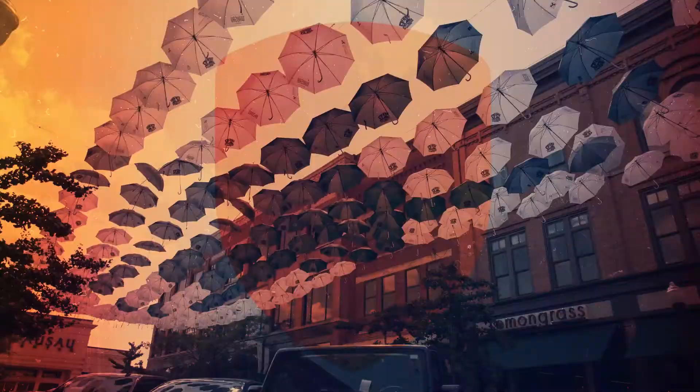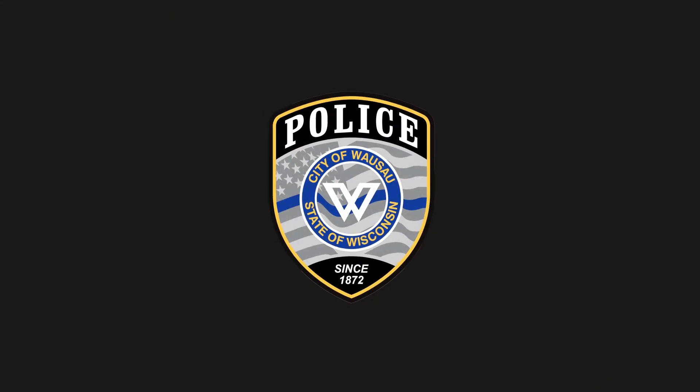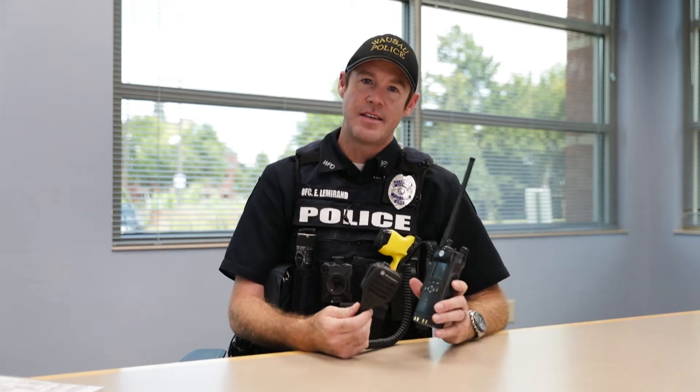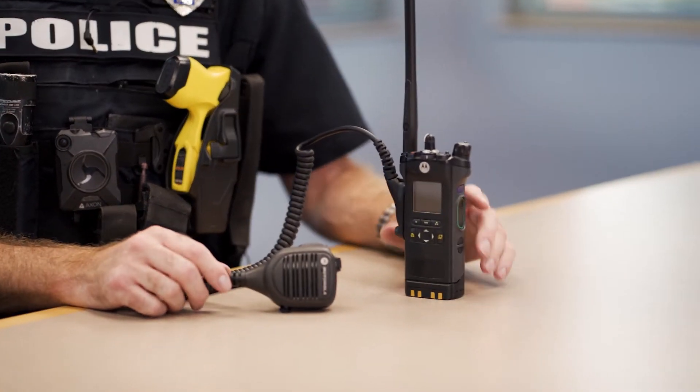Hey everyone, I'm Officer Eric Lemmeron from the Wausau Police Department. Today we're going to discuss our portable radios that we use while we're out in the field. I was a pilot and now I'm an officer, and those are two jobs that require a radio to perform their functions. Our radio that we're looking at today is the Motorola APX 6000. These radios can be quite sophisticated, so we wanted to show the community how they function and what they do.